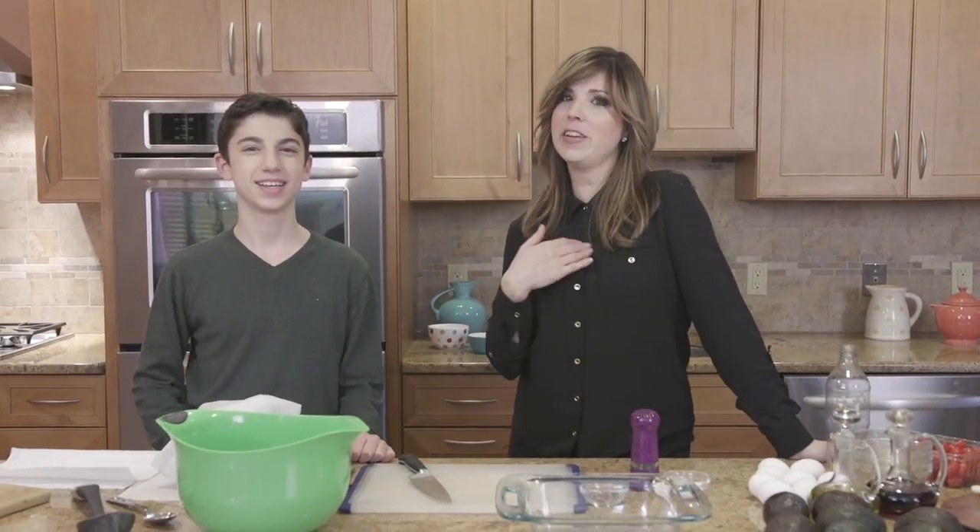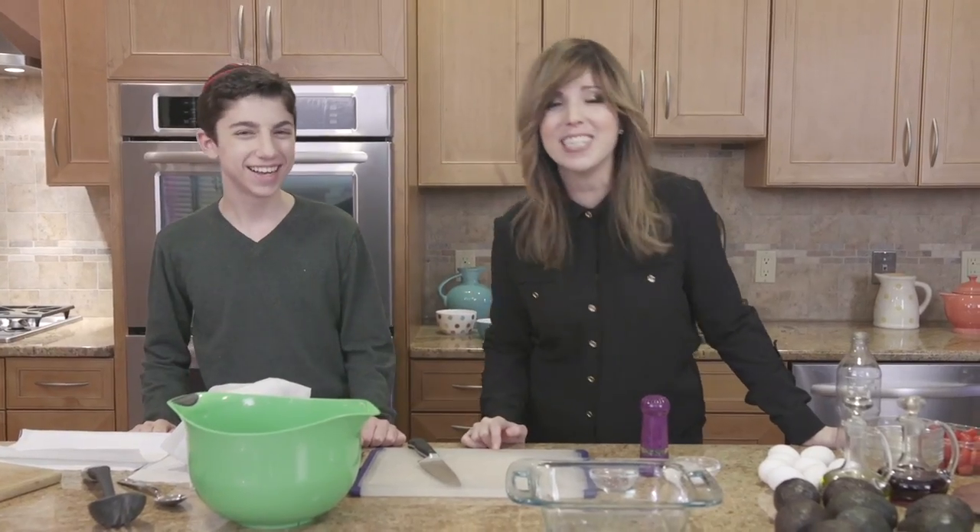Hi everyone! Jamie Geller here and Chef Eitan Bernat. I've got a celebrity in the house today and we're making something special.